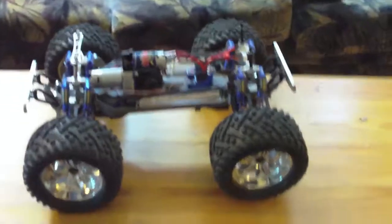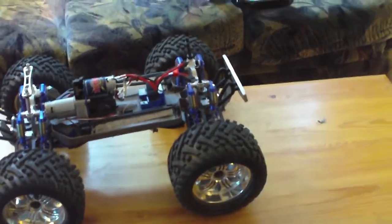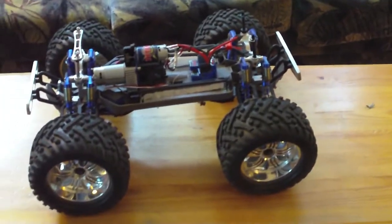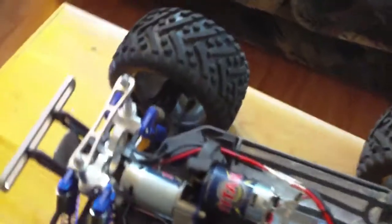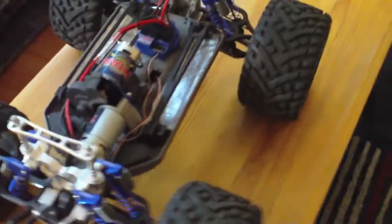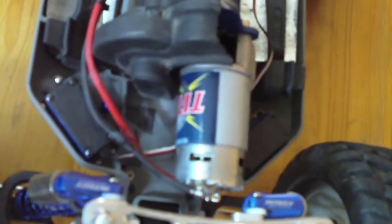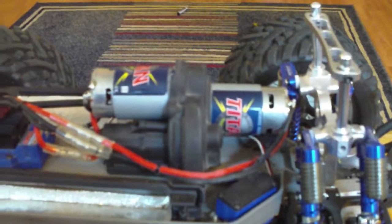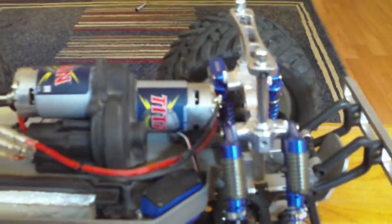It's been upgraded to 17 millimeter hexes, although these are from the Savage Flux — I would upgrade them to the E-Maxx 17 millimeters. You can see it's in excellent condition and runs great. I had to remove the radio box out of the front to accommodate the second motor with the reverse rotation, but if you go to the single 775 you can just remove that and put the stock radio box back — and I will include that.